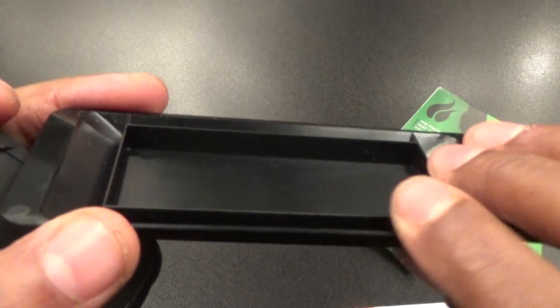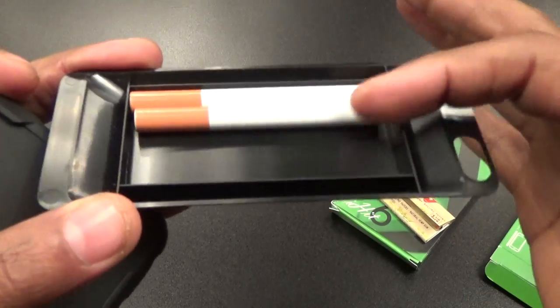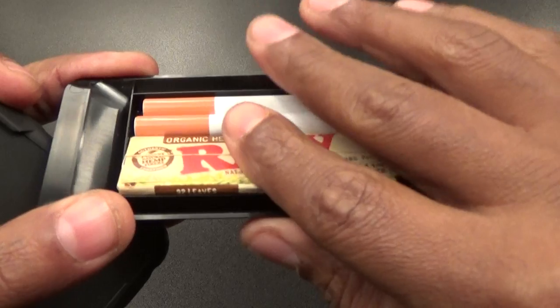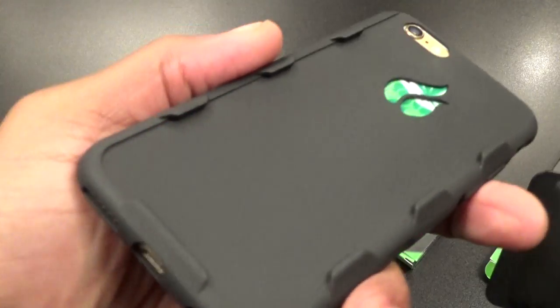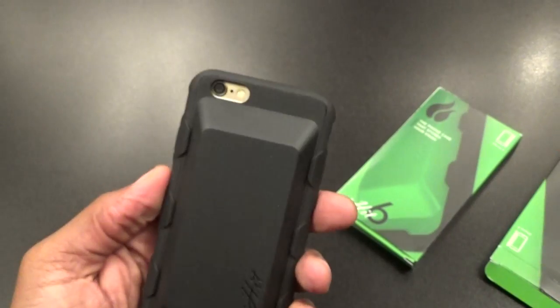Now for the stash spot — look how deep that is. You got a lot of room in here. You can stash whatever you want: maybe two of these pre-rolled cigarettes, or drop some papers in here, drop a book of matches — whatever you want. All you got to do is slide the cover on using the grooves cut out on the back, just like that.